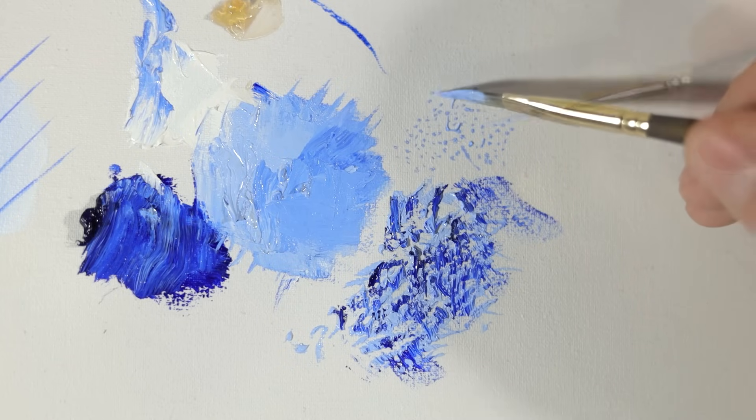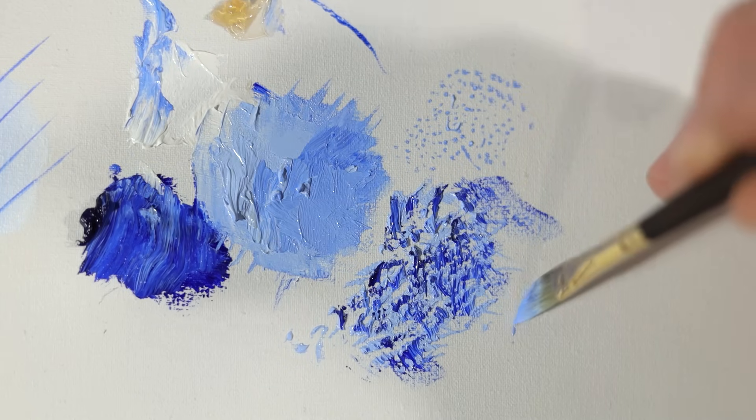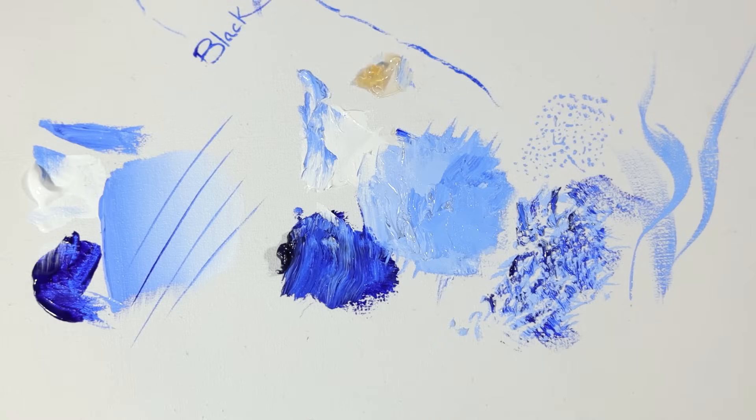Flip the brush upside down and you can create some of the smallest details that your heart desires. The curved shape also allows you to rotate the brush as you work to create some very unique strokes, almost like smoke or fire.